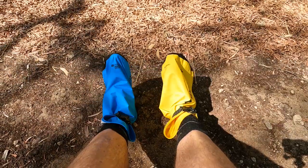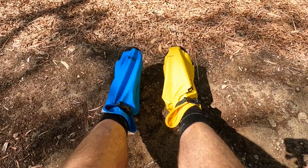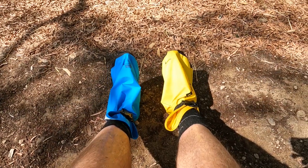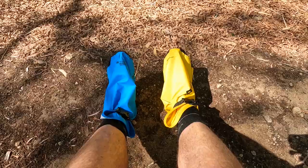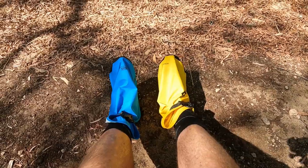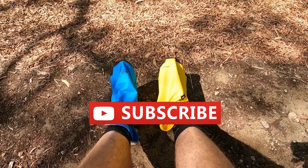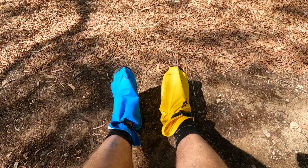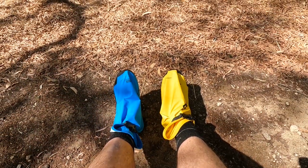The other day I was on a short hike and I came across a fella who had another unique use for the dry sacks — camp booties. He told me he'd put a fresh change of socks on at the end of the day and then used these for walking around the camp. This was in a shelter, so he had his nice thick clean socks on and he put these on to protect those socks.